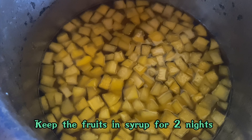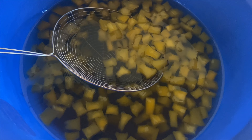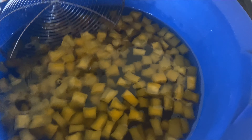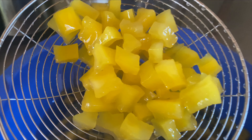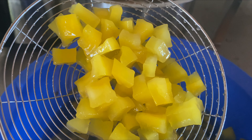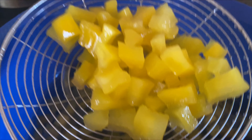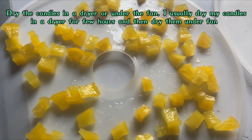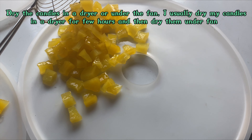Now I'm going to keep the fruits overnight in the syrup. After two days, you can see that the fruits have absorbed the sugar very nicely and it looks beautiful.